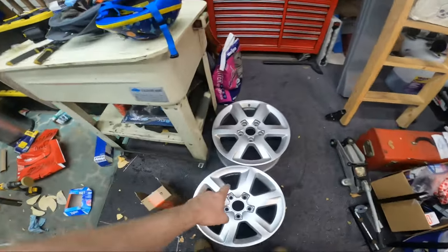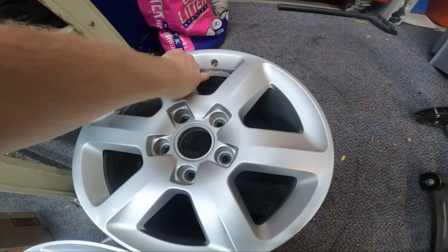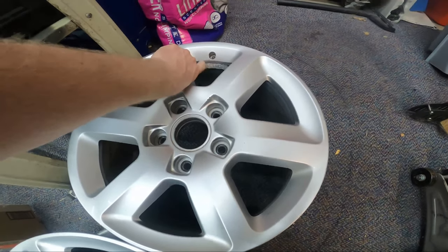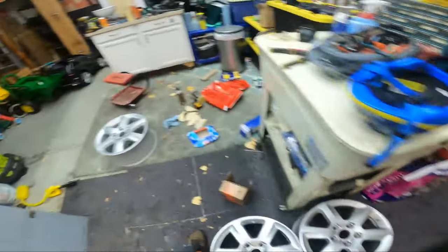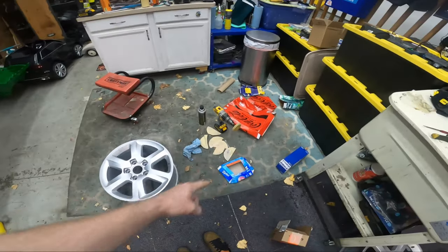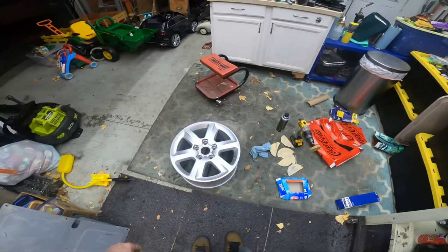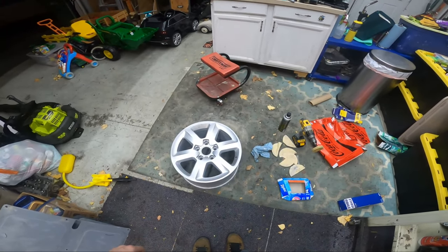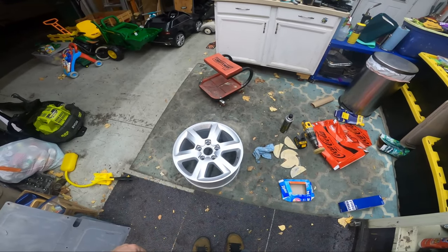I haven't found a good way to get rid of the adhesive residue. I tried brake clean a little bit but it makes the existing paint soft, and since I'm not stripping these I don't want that. I tried a rubber wheel but it just smears the glue around. It's really just a matter of sitting down and being annoyed for half an hour scrubbing that stuff off.